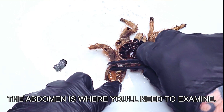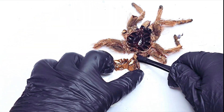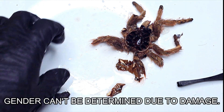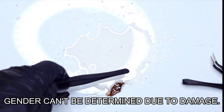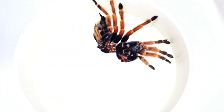This particular molt belongs to a Nhandu tripepii, and I already know that this is a confirmed female. However, as you can see, the majority of the abdomen is missing — due to this, I won't be able to use this to determine the gender and I'll have to try again another time. This missing piece of the abdomen either broke off as it was drying or was damaged during the molting process itself — sometimes it's just not possible to determine after the molt.